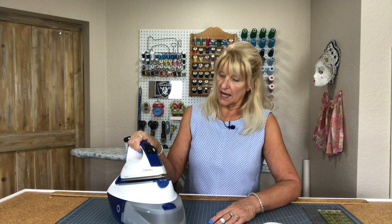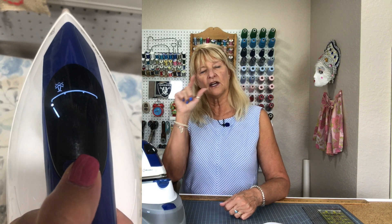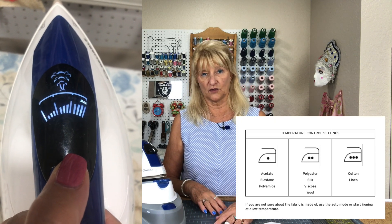I like the fact that it only has four settings. You know how most irons have an indicator as to what kind of fabrics that setting is for? This one gives you a list on the instruction sheet and then you're on your own. And I like that.